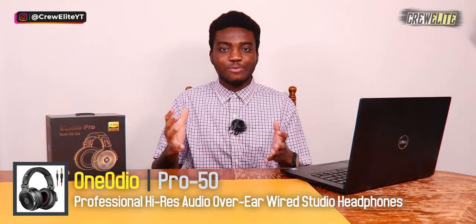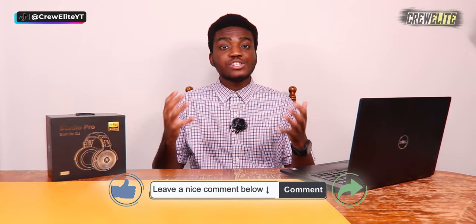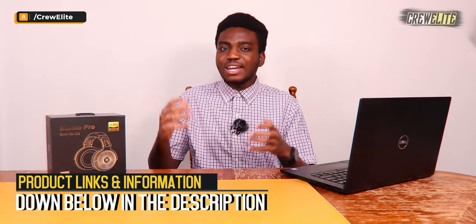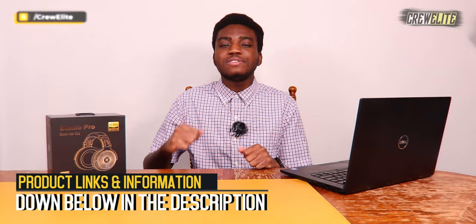Before we get started, make sure you go down below and hit that subscribe button and turn on post notifications to get updates when we upload. Have any questions or concerns, leave a comment, enjoy the video, leave a like, and share this video to anybody interested in a pair of professional studio headphones. Product information, specifications, and details will be listed down below in the description.